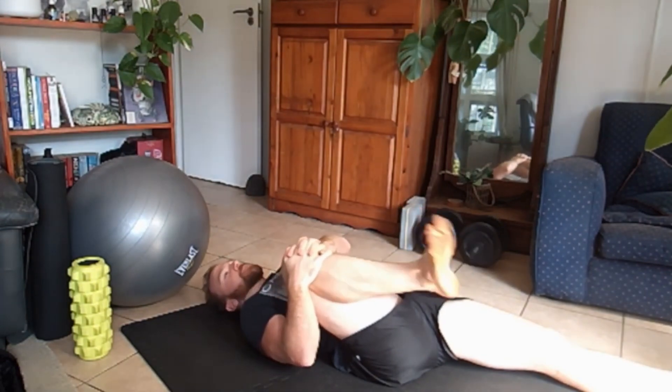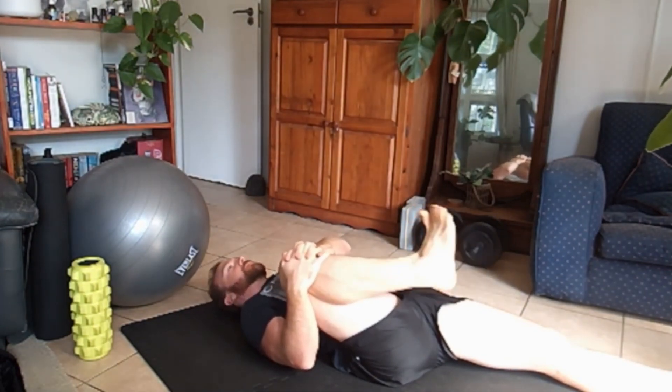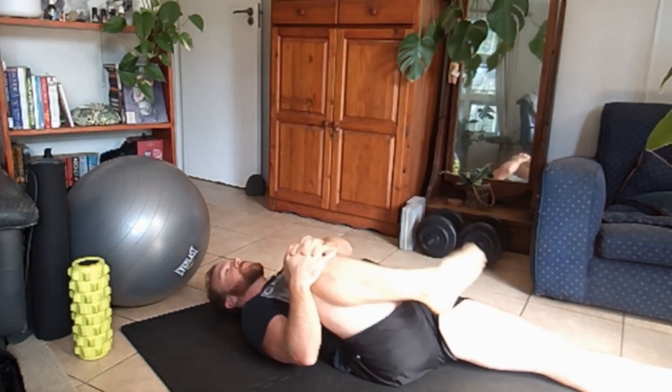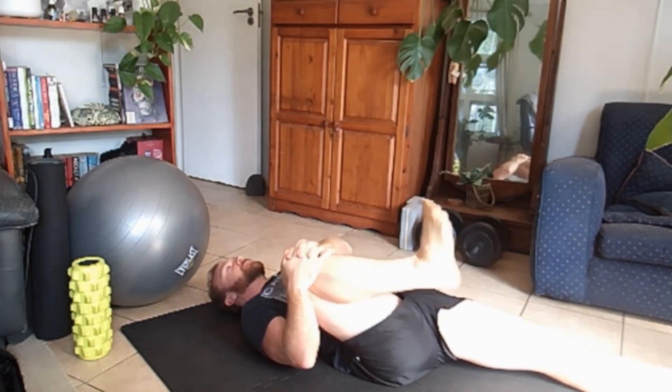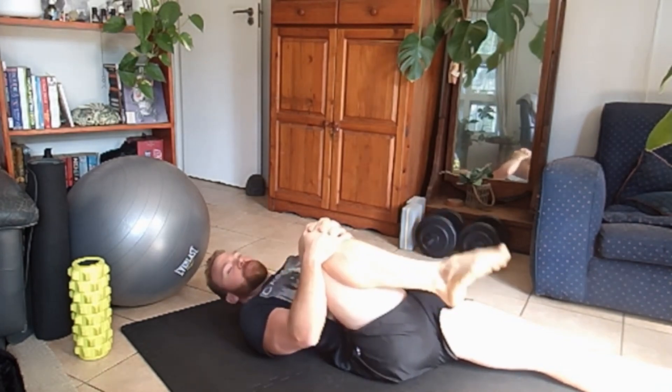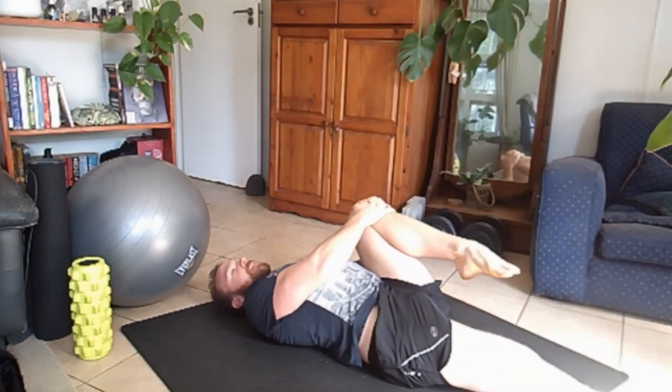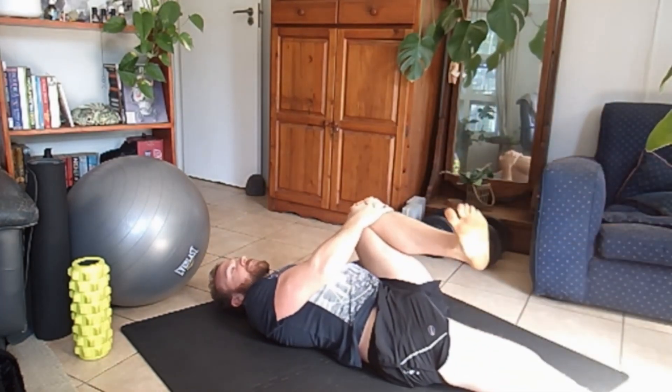I would usually stay here for about one to two minutes, if they're super tight even three minutes. Start working into the feet as well. So if this feels tight, stay there for a long time, work into the hip flexors.